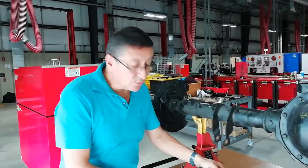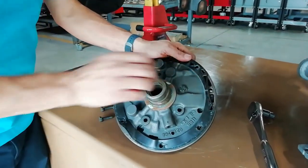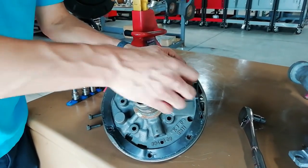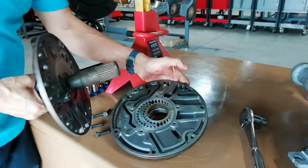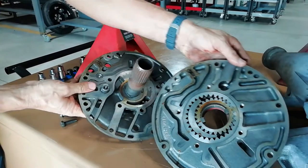Now we are going to disassemble the oil pump. We remove the bolts — this is the last bolt — and we are ready to check the oil pump internally. And this is the oil pump.